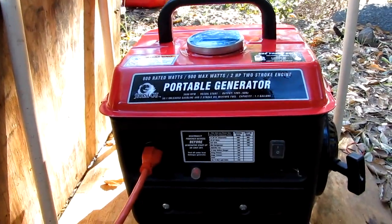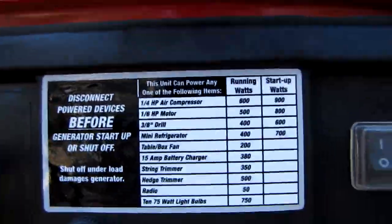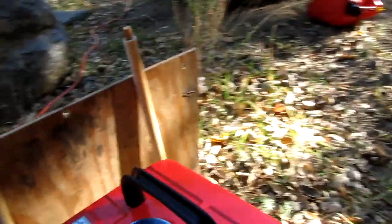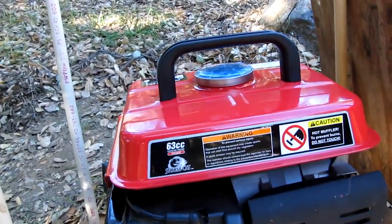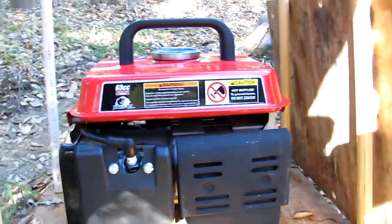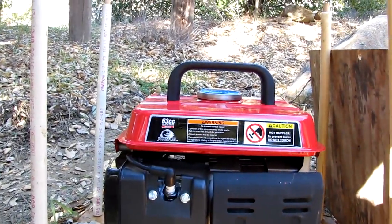I've been running this for over 30 hours. I've been running the parabolic heater, also from Harbor Freight, which is rated at 800 watts max output. And I've also been running some video equipment, and I'll show that to you in a minute.